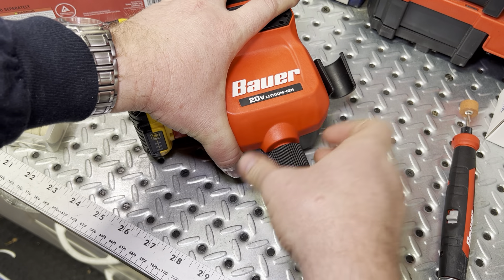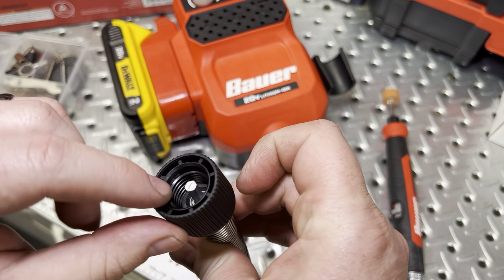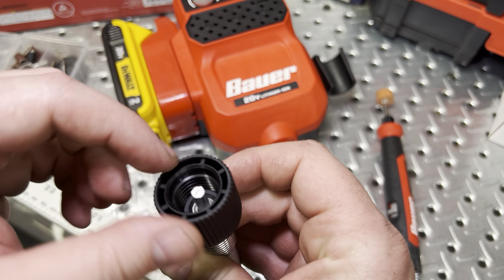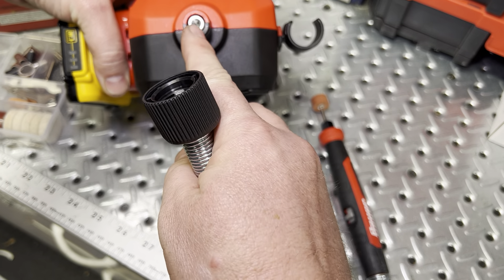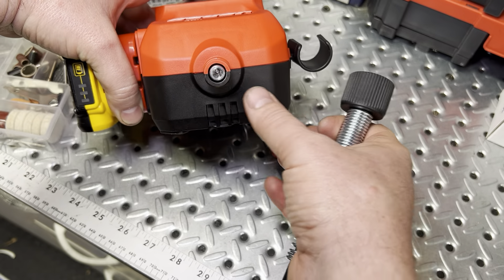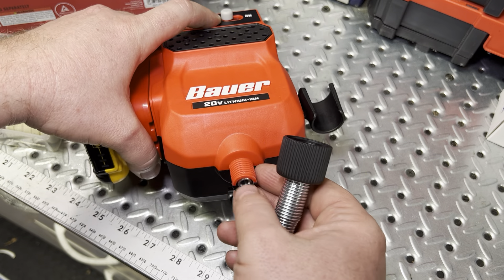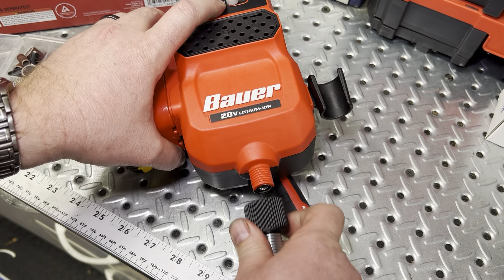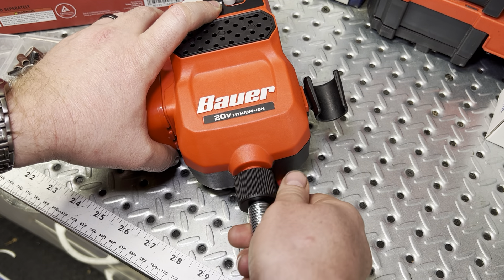Here's the flexible shaft — it definitely has a ball bearing down inside there, which is nice. It's also got a hex pattern, so maybe there's ability to adapt to other manufacturers later on or use different tools on the end. I haven't dived in to check out any other adaptability with other tools or manufacturers, but it's worth noting.